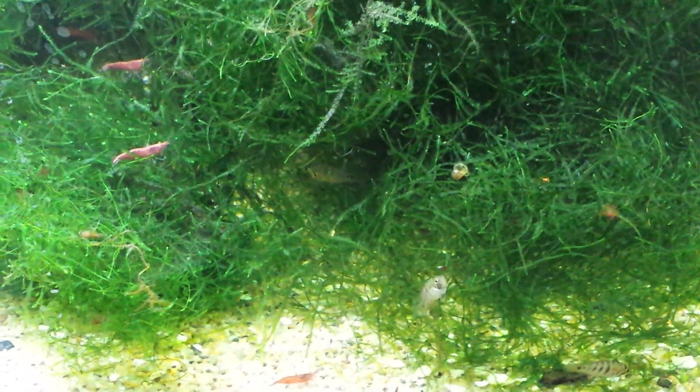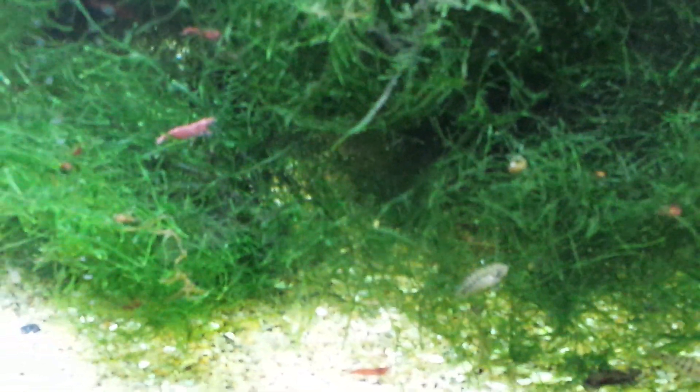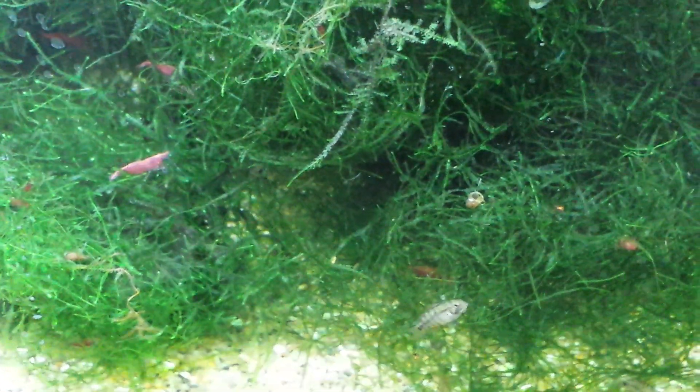It's typically about five bucks a portion. It's great for babies. I've got shrimp in it too — you can see some babies crawling in there.